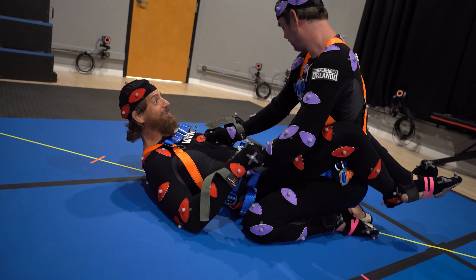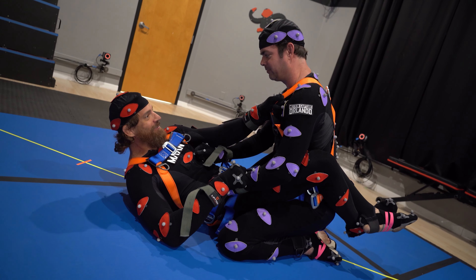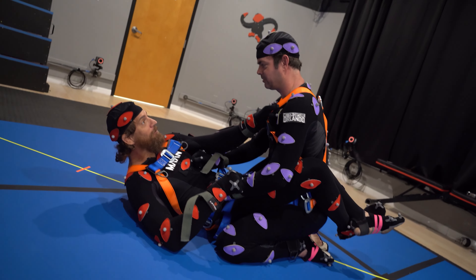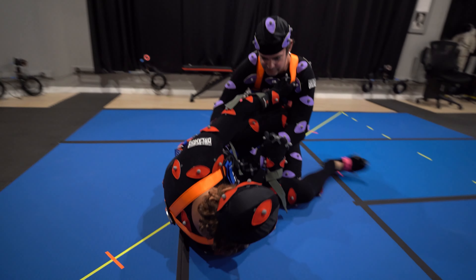I told you, I didn't grab my lapel. This is perfect, this is perfect man. Do a scissor sweep. Scissor sweep? Just scissor sweep. Can I do it slowly? Just like it.